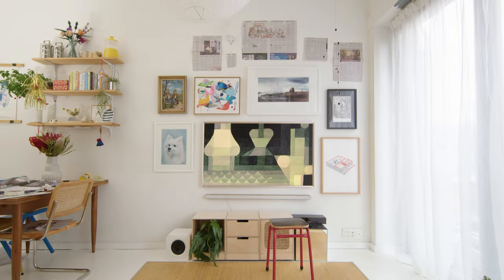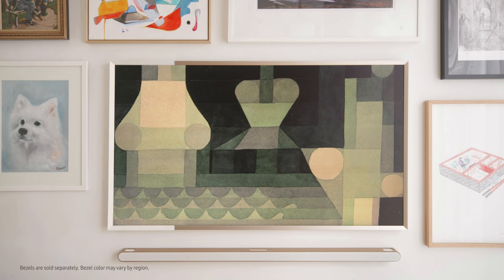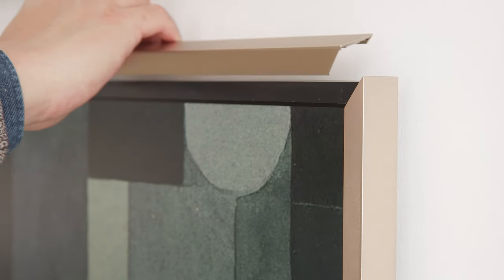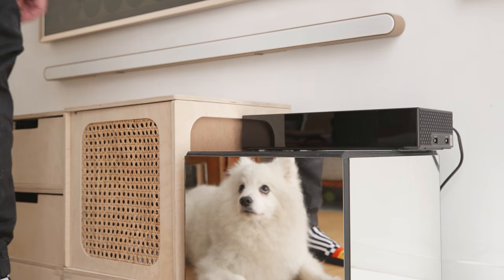Halfway through and my gallery wall is really starting to take shape. Let's talk about The Frame TV — it's designed to look like a slim picture frame in your living room and comes in various color options to suit any space. Today I'm using the Sango bezel. The slim wall mount and One Connect Box allow the TV to sit flush against the wall, keeping the surrounding space tidy and seamlessly blending into any interior design.